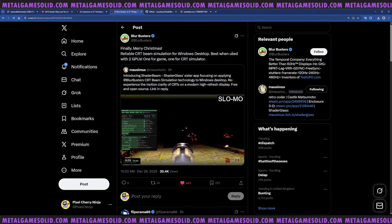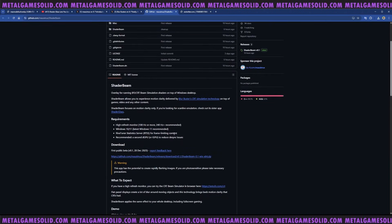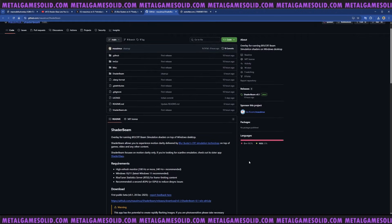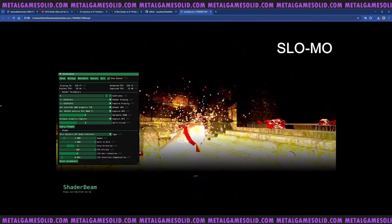BlurBusters are absolutely amazing with the stuff they do. On the GitHub you can get the release. Requirements: a higher refresh monitor, 100Hz or more, with 240Hz recommended. You don't have to have a 4K one. My ultrawide screen monitor here is around 187Hz and 1440p - people always say don't call it 2K. I've also got a 4K monitor but it's only 60Hz so I probably can't use it on that - I'd need to test on the 1080p or 1440p one.